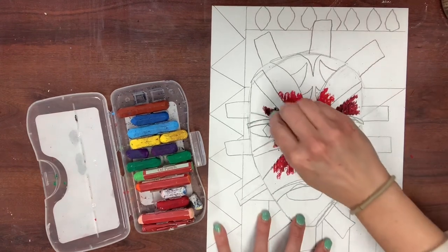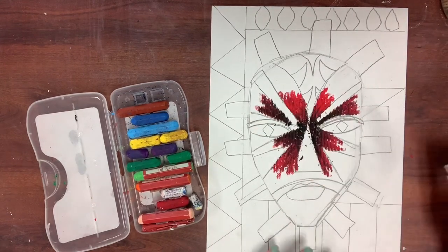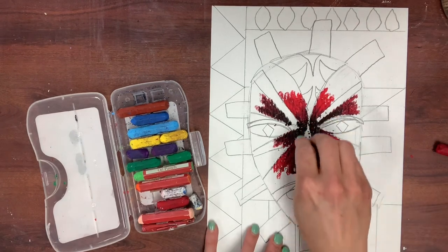I'm starting dark in the center and then I'm fading out to red, then I'll add orange and yellow to give it a really 3D effect.